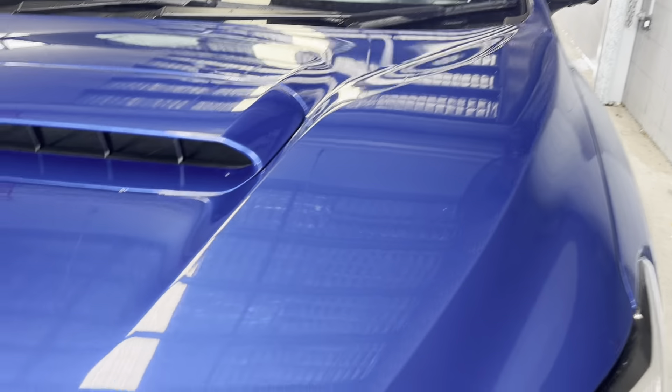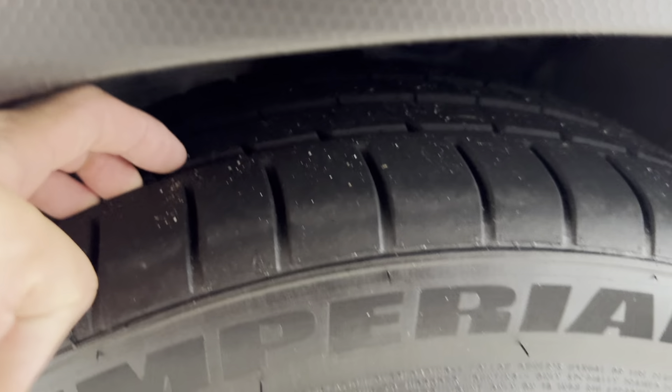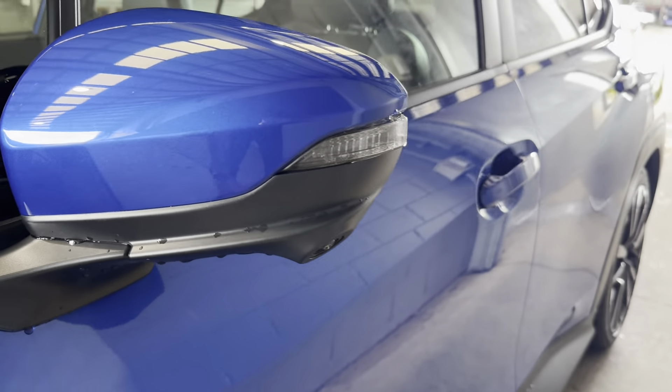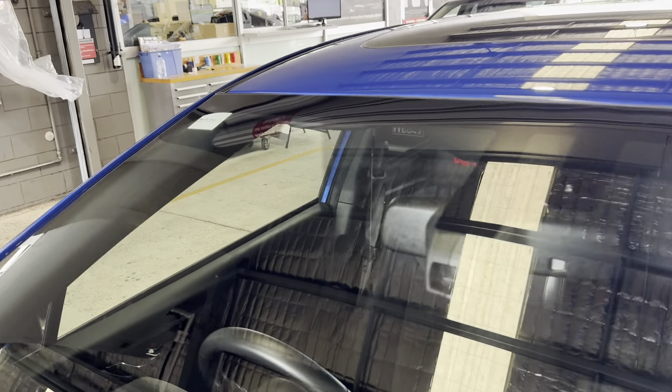Working my way down this side of the vehicle now. Genuine alloys — there's a little mark just there on the rim, I just wanted to point that out. You've got your 18-inch alloys and your 245/40 R18s, with plenty of tread left. The side body kit runs all the way down to the back of the vehicle. A little bit of dirt there. Color-coded mirrors with blinkers.